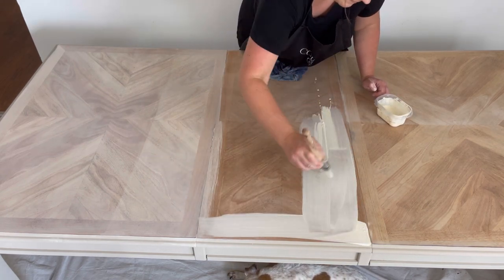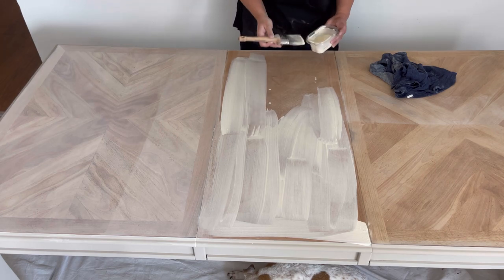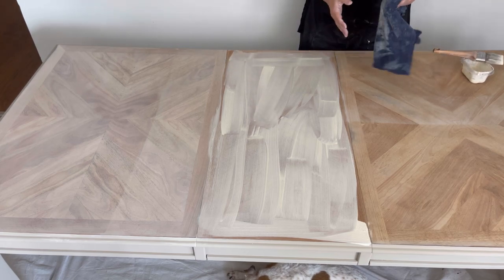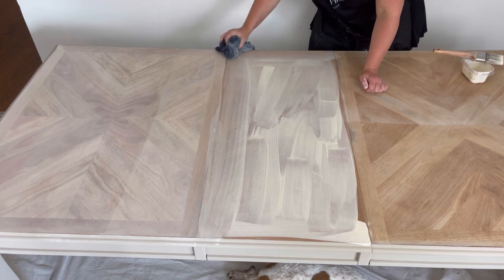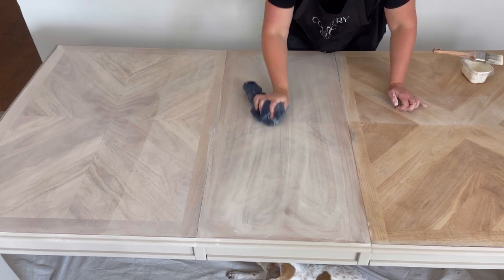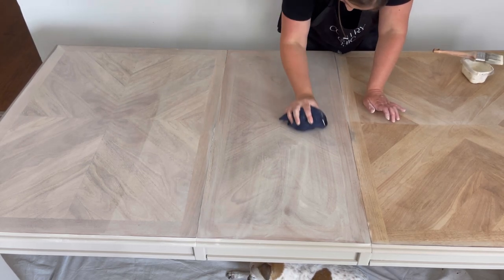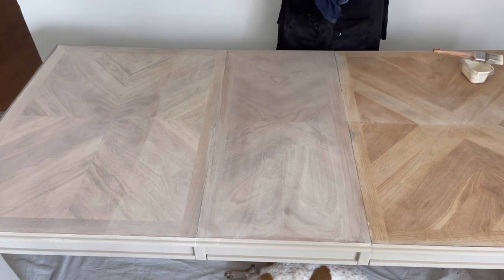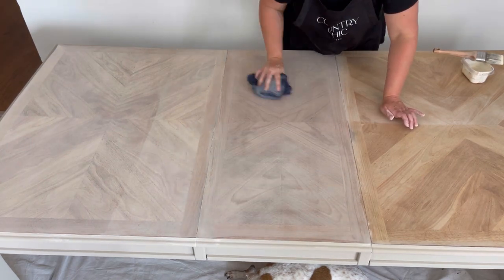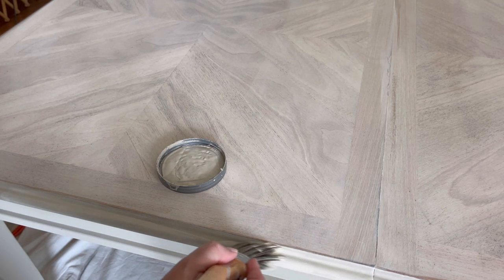I continue the same process for the remainder of the table and when my first coat was dry I decided it needed a second coat because there was a little bit of unevenness. I still want to see that beautiful wood grain, so the solution is adding a second coat with a little bit more water so you can still see the wood grain but you get the coverage without any streaking. When my wash was fully dry I went back to the sides and did a little bit of touch-ups with the color Soiree.